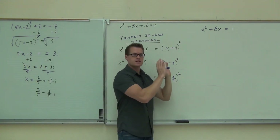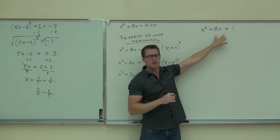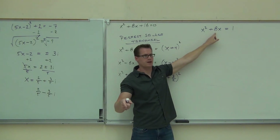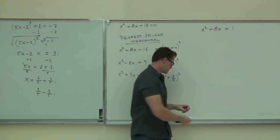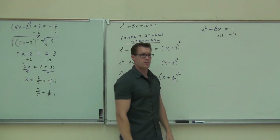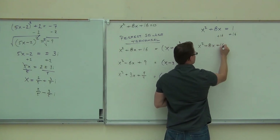Here's how you do it. Get everything to one side — all your x terms to one side and the constant to the other side. We have that right now. You look at your x term, take half of it — how much is it? Four. Square that — sixteen. Everyone do this and say it out loud: take half this number, four; square it, sixteen. This is an equation, so you're going to add it to both sides. If I add it to this side, I get x squared plus 8x plus 16.